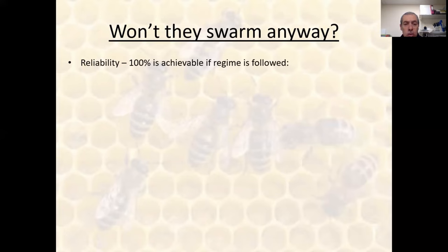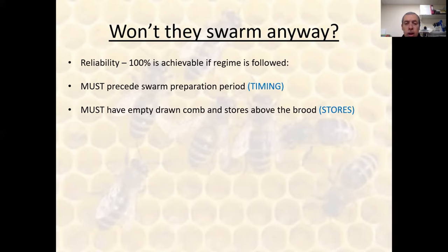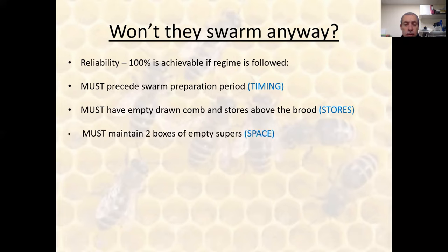According to Walter Wright, they will not swarm at all, providing we follow these basic points: this act of checkerboarding must precede the swarm preparation period in a timely fashion; you definitely need a box of drawn empty comb and a box of stores above the brood; and you need to keep ahead of the bees all the time — leave lots and lots of space.